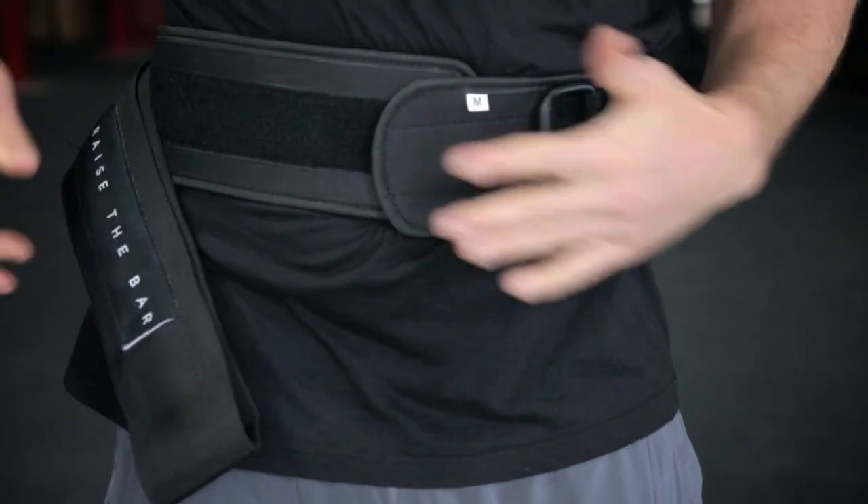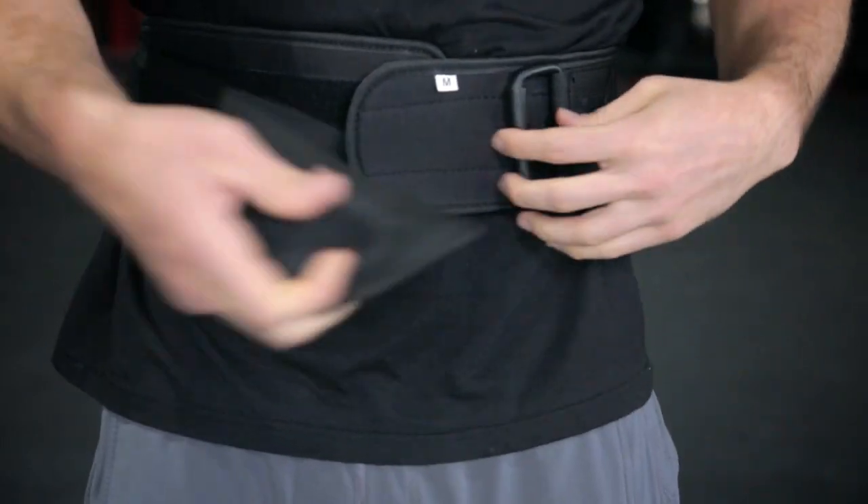We have a double velcro system. Most weight belts only have one velcro, and that leads to it popping open while you're doing your heavy lift — it's pretty dangerous. With our double velcro, the first one tacks on and I'm hands free. Now I can take the strap,